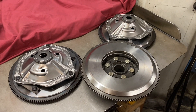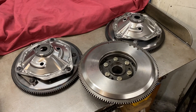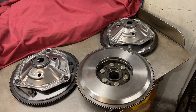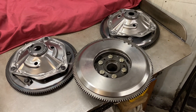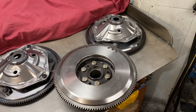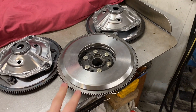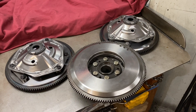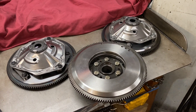Up on the bench today I've got three flywheels. These might seem familiar because there are some videos I've already done, including how I've put these together. I've got two steel billet road flywheels and I've also got a cast iron lightened version of a Verto flywheel. We'll do these three and then I'll do some video shooting so you can see what I do to actually bring these into balance.